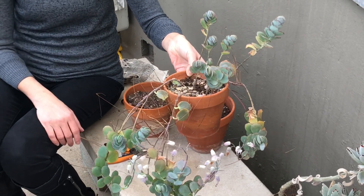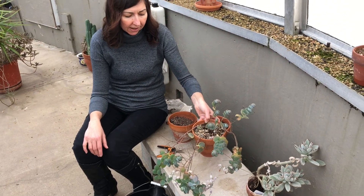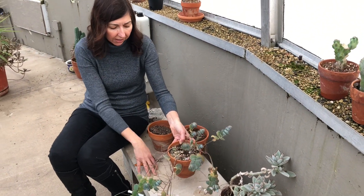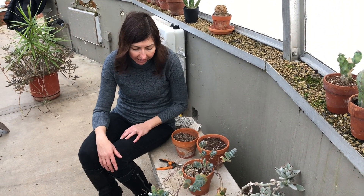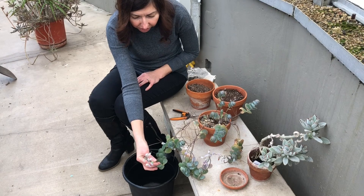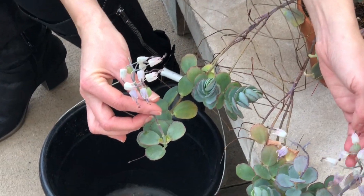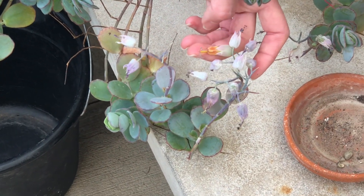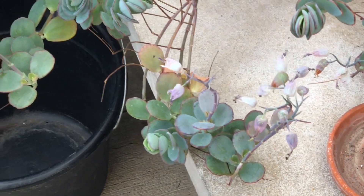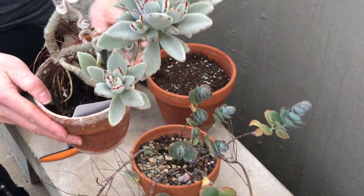I'm going to take cuttings even though it's February. In the areas where these two plants are, it's pretty warm — they're closer to heaters and I think they're going to be fine. They had beautiful blooms; I didn't have a chance to show you. These are dried out blooms, but they were like an orangish color — you can see it much stronger orange all the way. So they had some really interesting blooms.